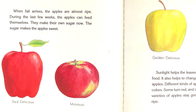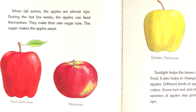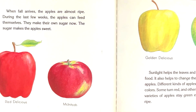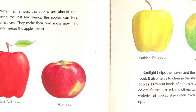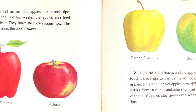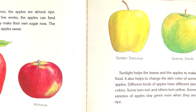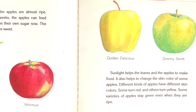When fall arrives, the apples are almost ripe. During the last few weeks, the apples can feed themselves. They make their own sugar now. The sugar makes the apples sweet. Sunlight helps the leaves and the apples to make food. It also helps to change the skin color of some apples. Different kinds of apples have different skin colors. Some turn red and others turn yellow. Some varieties of apples stay green, even when they are ripe.